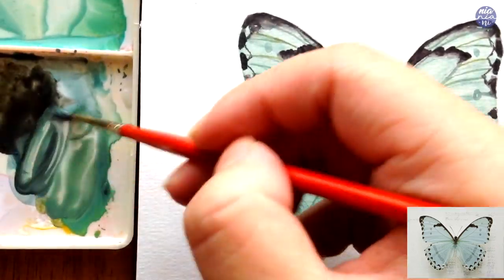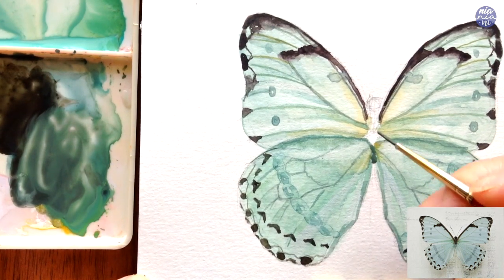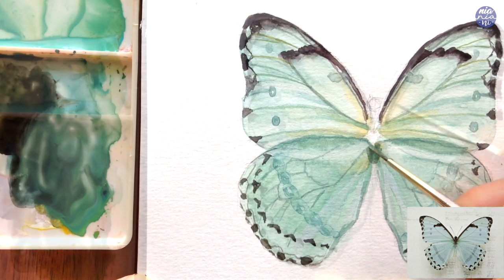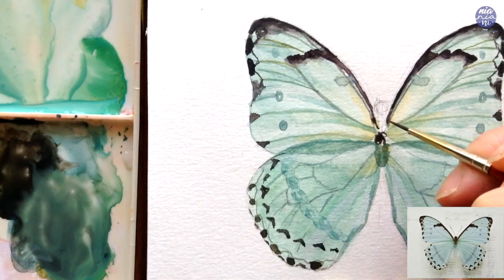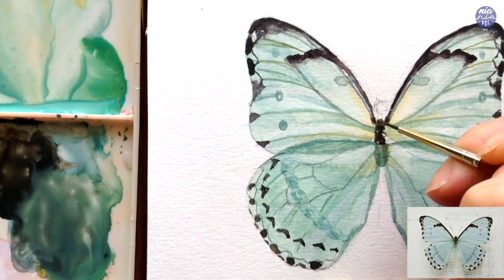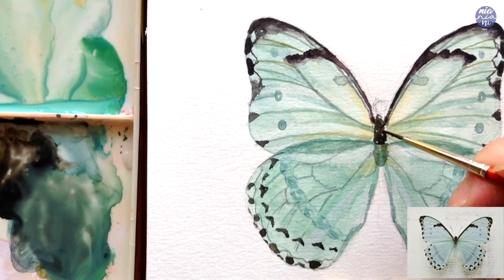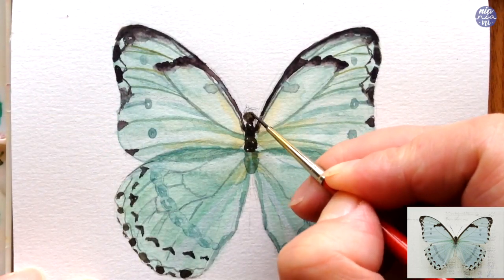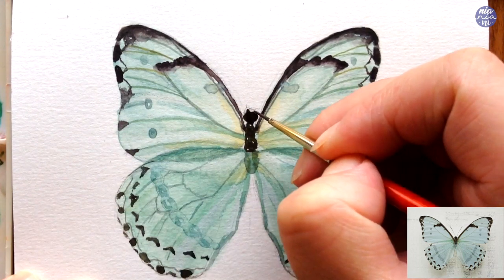Now I'm going to paint the body. From what I've searched, there are three main parts of the body of the butterfly: at the bottom is the abdomen, middle is the thorax, and then the head. For the abdomen, from the reference photo it looks slightly hidden behind the wings so I just used a darker version of the wing color, then I used straight Ivory Black for the thorax and the head. As for the antenna, I used mostly a dry brush so I can create a really thin line without worrying about the paint puddling and transferring too fast on paper.